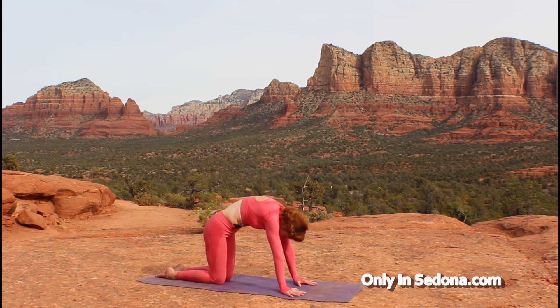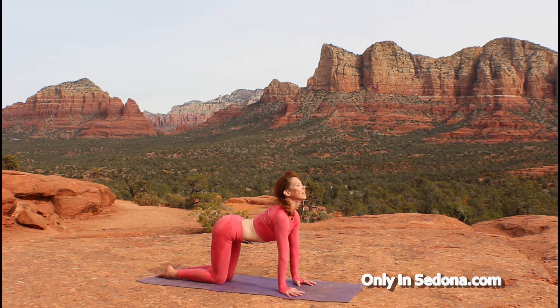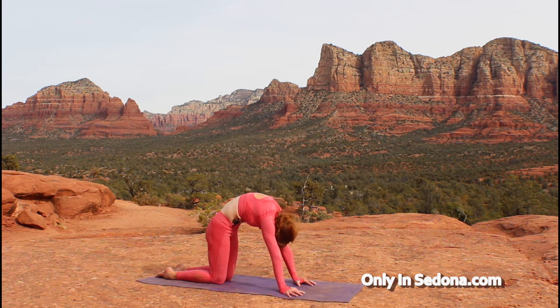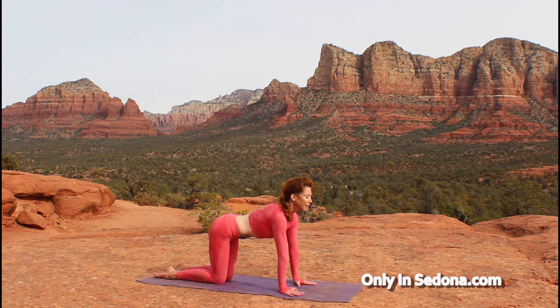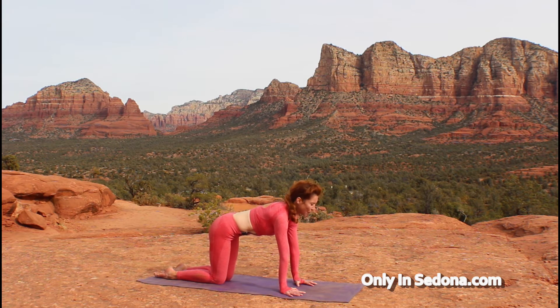So as you inhale, sink into the saddle of that low back. And as you exhale, think of making yourself like a scared Halloween kitty, pulling yourself up. Do that one or two more times. And come on back to a neutral spine. Let's work on that spine again — we're going to make it a little stronger.